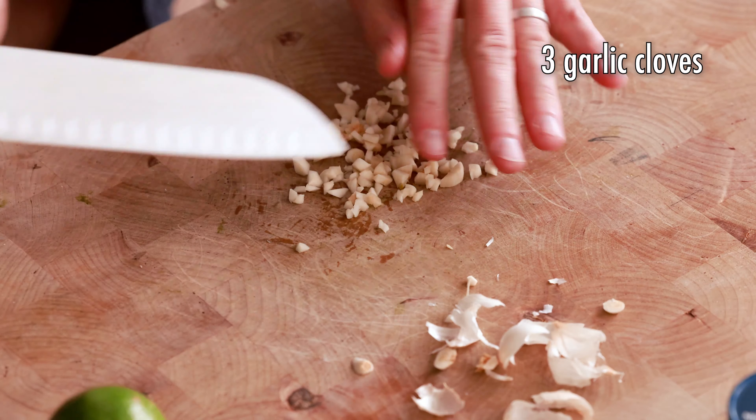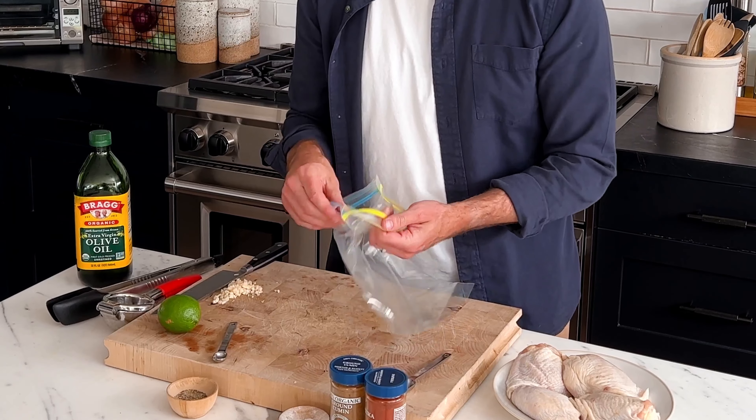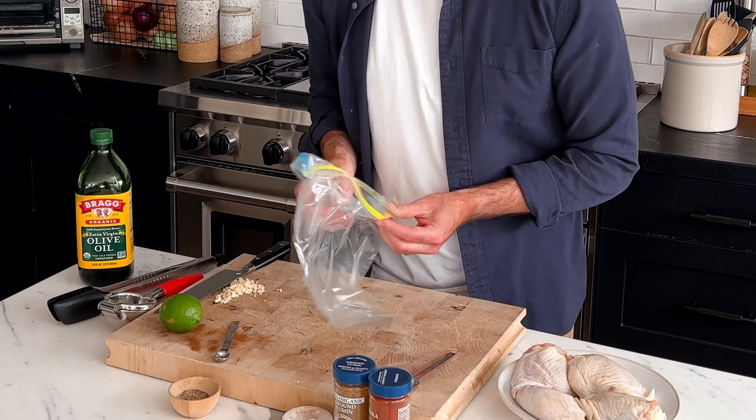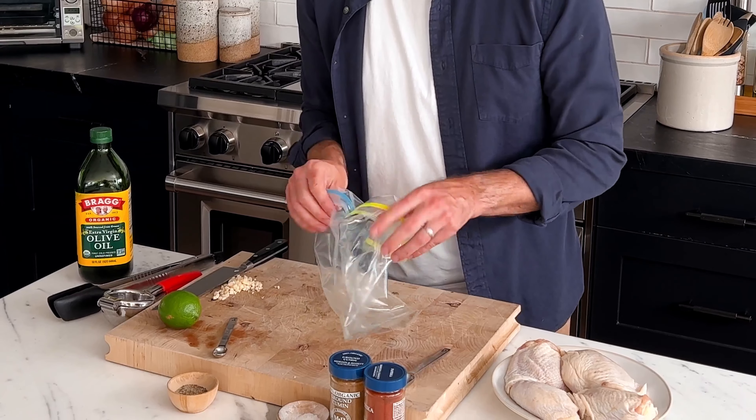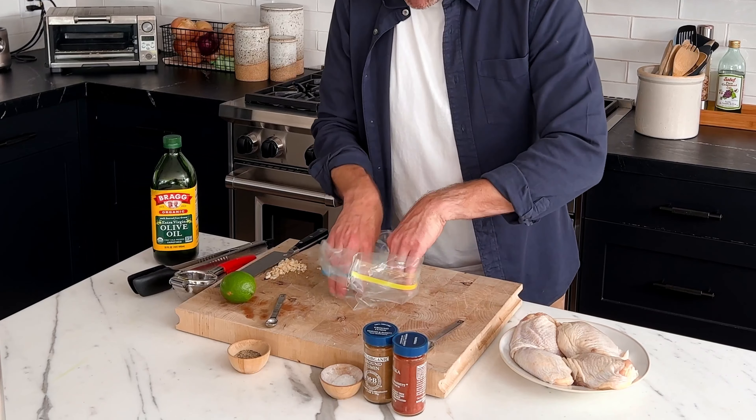The next step is that we're gonna marinate the chicken. So take your Ziploc bag and what I like to do is make it into a little bit of a bowl shape. I just take the edges and roll it over like this — you can roll it over probably twice. Then I spread out the bottom and it should sit just like a bowl.